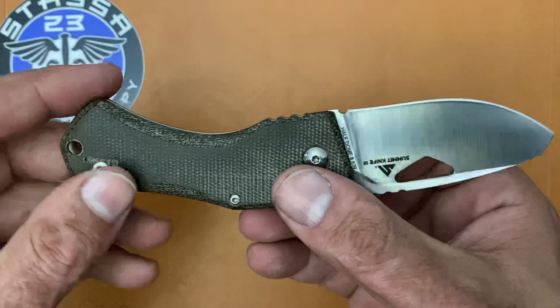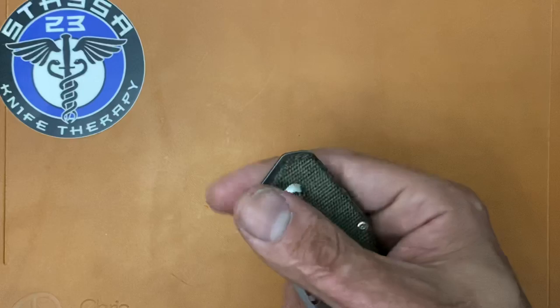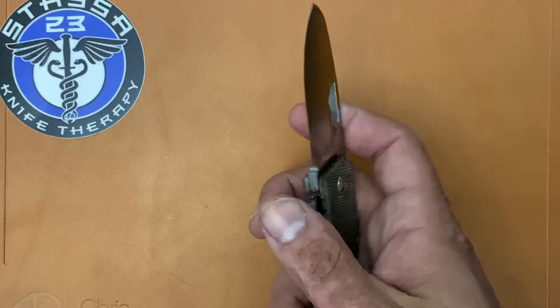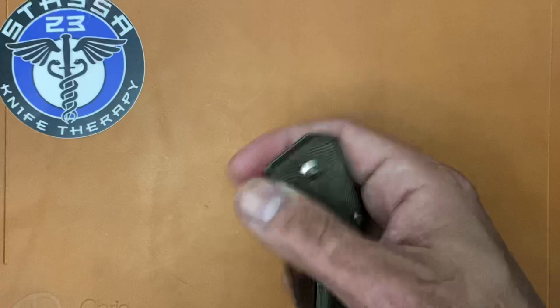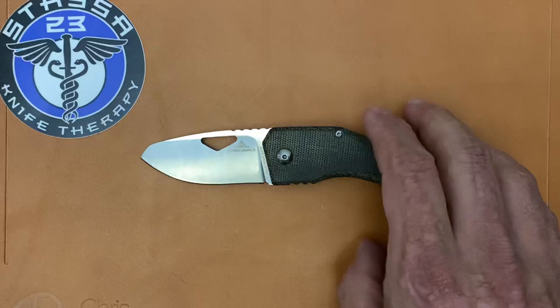The lock bar is flush with the show-side scale and they put jimping there for traction. I can bury my thumb in there to disengage it, but after doing that for a while it's not comfortable. Being that I fidget often with my knives, the most comfortable way is to use the fat of my thumb, but that too gets uncomfortable when you're pushing down on the jimping after a while. It's not the most fun to disengage.